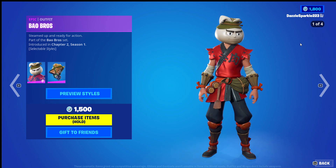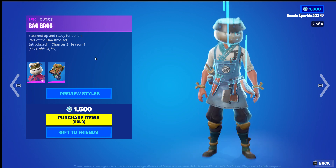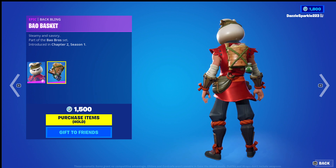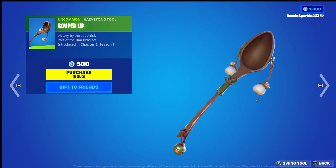Hello everyone, this is Domino from High Cards, and in today's video we are looking at the Bow Bros Outfit, Bow Basket Backwing, and the Souped Up Harvesting Tool from Fortnite. I will be giving each of the free items, including any additional edit styles, a score out of 10 separately, then I'll give the trio score out of 10. Let's begin with Souped Up.